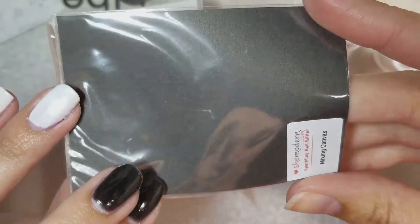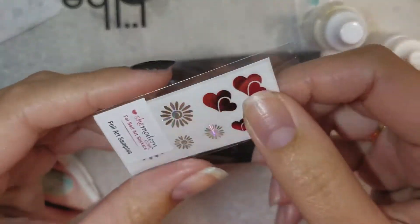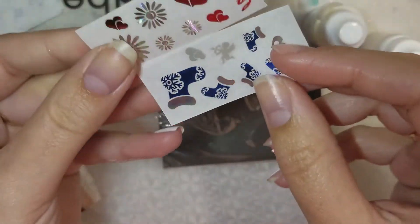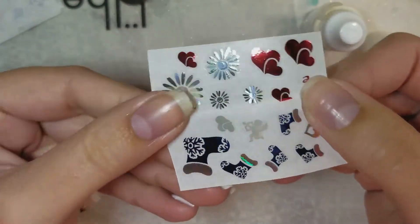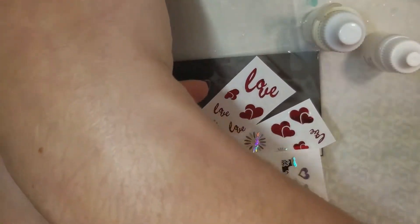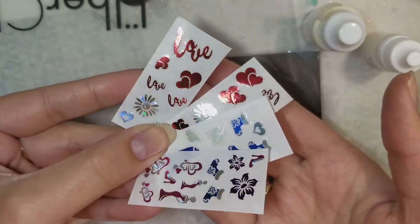I'll show you the stickers that came in the other one — it's always nice to see them. It also comes with a mixing canvas, which you can put under the glitter so you don't make a big mess, or use it to mix. There are a bunch of different ways to apply this glitter; I'm just going to show you one way in this video, and when I do another version I'll show another method. In the other package I got some hearts and flowers, and some stocking and cupid ones — very cute stickers. They're samples, so it's a nice way to try them.